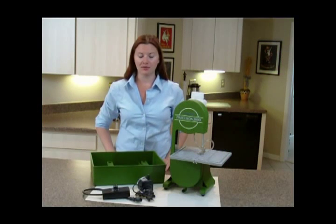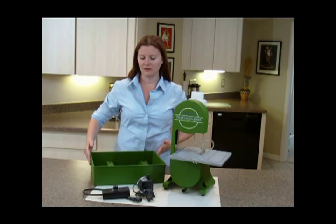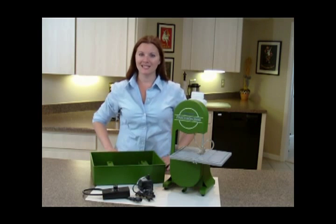The Deluxe comes with the standard Precision 2000, plus a water reservoir, rheostat control, and water pump. Let's assemble your Deluxe.